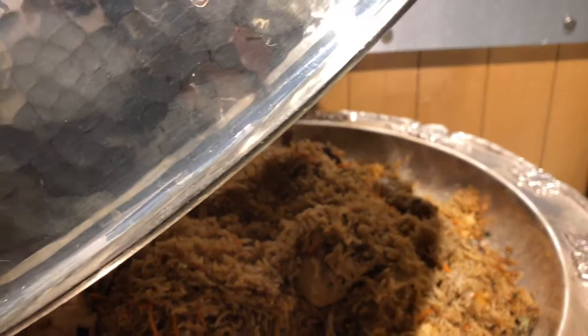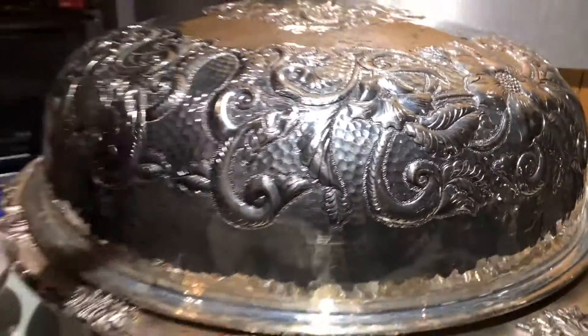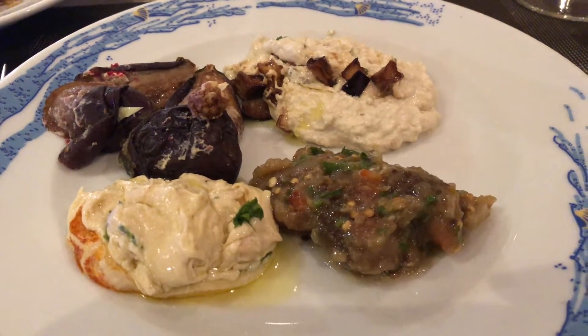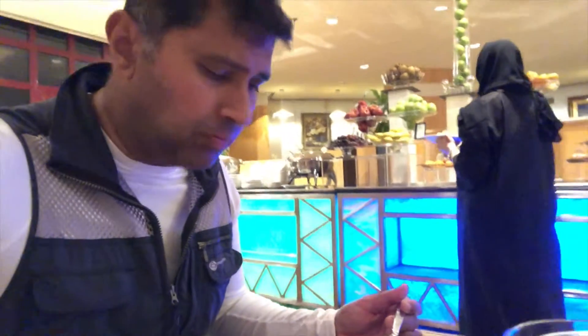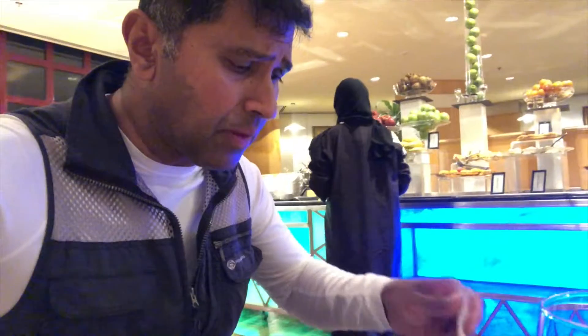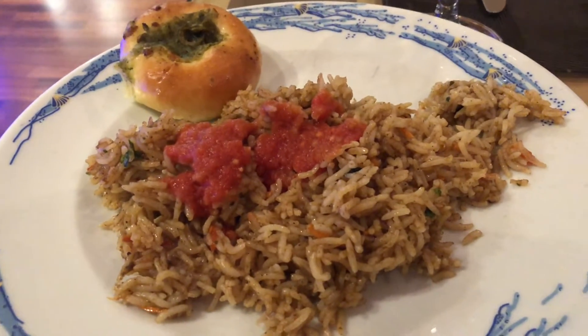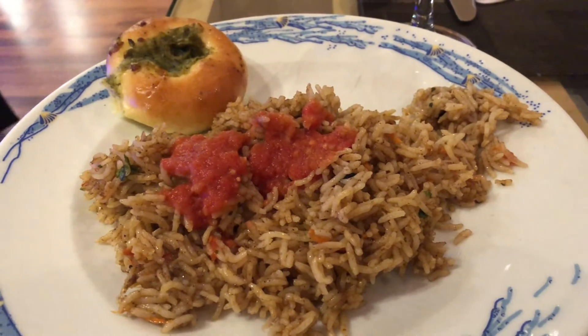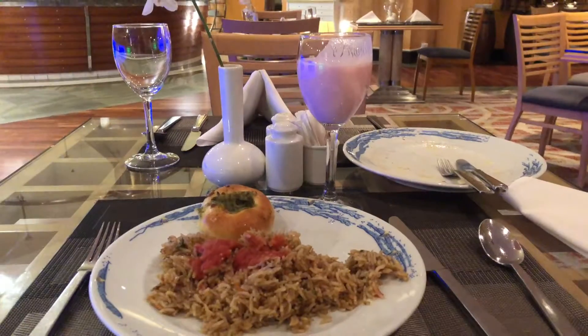Oh lovely, a silver — wow, look at this folks, wonderful. Chicken kubsa. It's been a wonderful day out there today, and here I am back in the hotel having my starters and the kubsa. It's beautiful. Nice chicken kubsa — it's a chicken kubsa, a little soggy fruit. And eggs, and kubsa and laban.